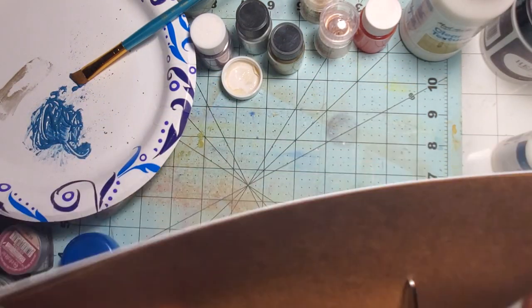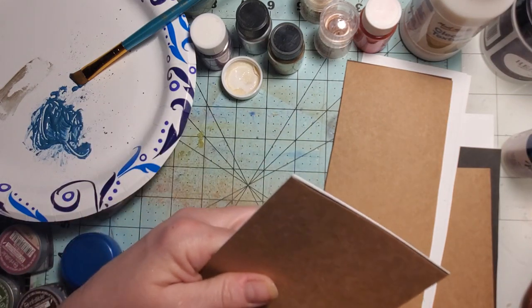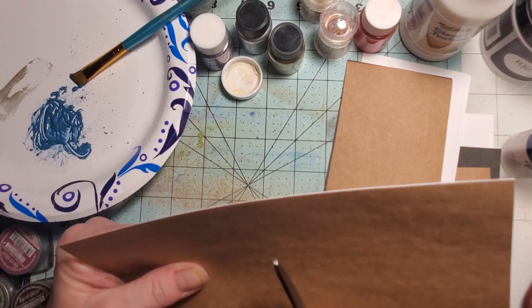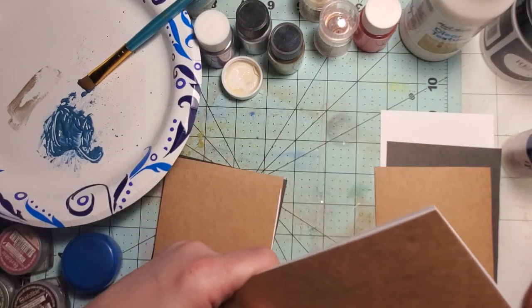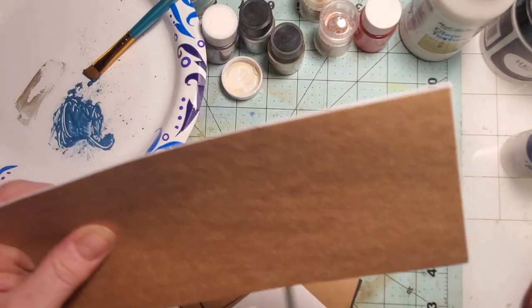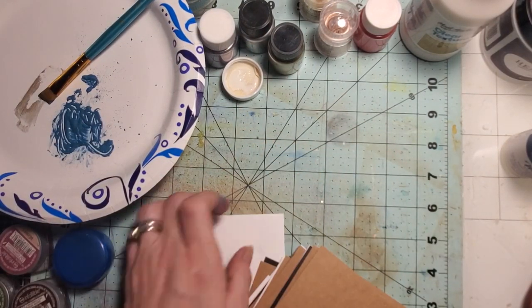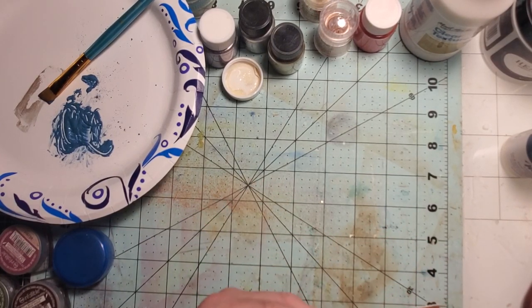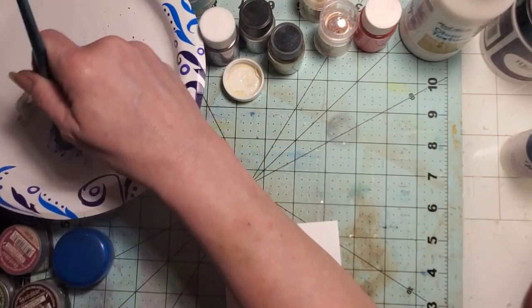I'm going to cut these down into journal card size and try the different things on the different papers to see what we come up with. I didn't use any specific paintbrush — just an all-purpose slant one I got at Walmart. First I'm going to put it on the white paper and see what it does. Let's see if I made enough to cover it. I think I did.